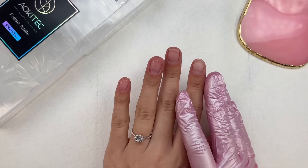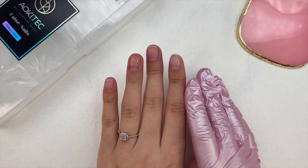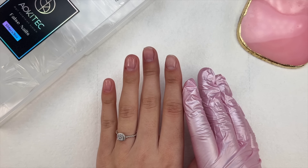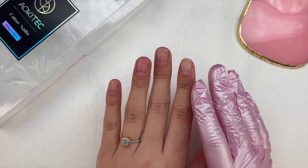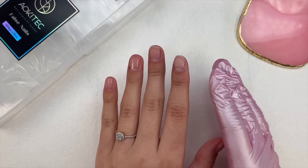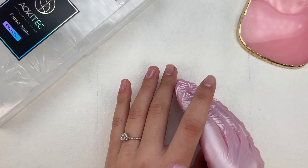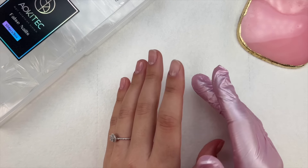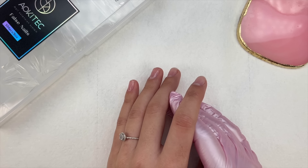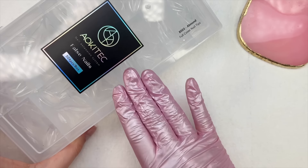I went in with my peel-off base coat and I did gently buff over its surface to ensure the nails stick a little better. With a peel-off base coat and solid builder gels, I noticed it works a little too well sometimes, so I just wanted to buff over the shiny surface. If you want your nails to last, you would go in with natural nail prep to ensure they last two-plus weeks. I do have videos on my channel for that, but today I just have my peel-off base coat.